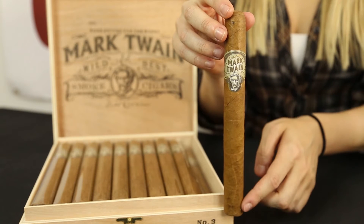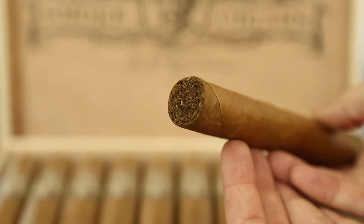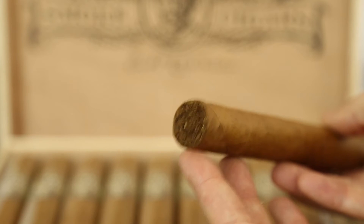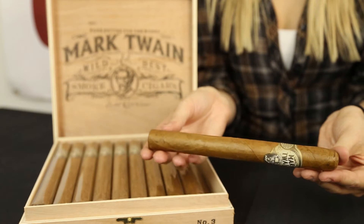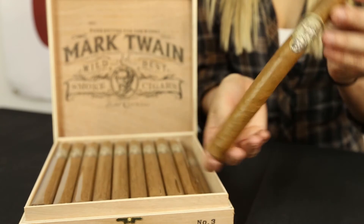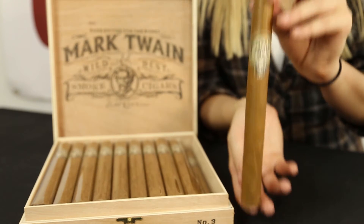The wrapper is a light Connecticut with a decent amount of veins. The origin of this stick is Nicaragua, making the filler Nicaraguan. This blend is the perfect mild to medium bodied stick that is well worth the hour-long smoke it will provide you with.